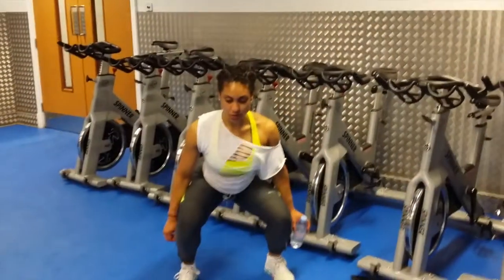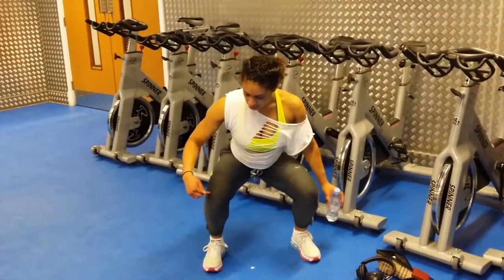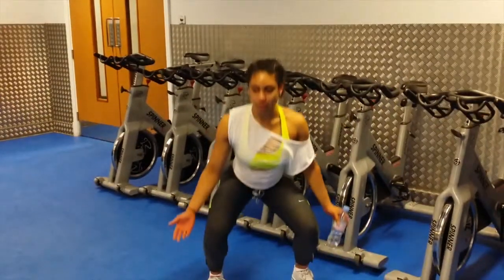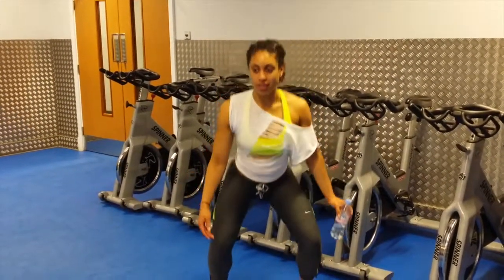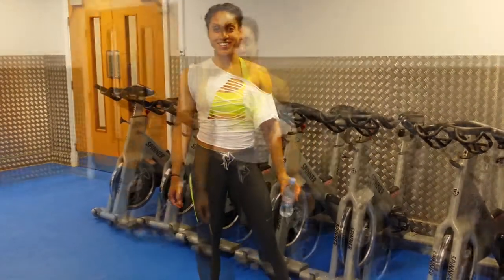With the squat, I would feel pain shooting down here and across here. It's like now, when I'm doing it, I'm waiting for the discomfort, but there's nothing. It's so weird. Thank you.